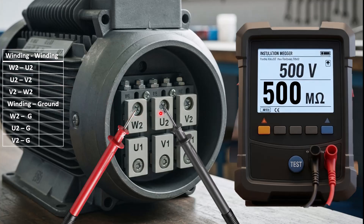First, I will check the insulation resistance between the sets of windings. The first set will be W2 and U2. Connect the red probe to W2 and the black probe to U2, and press the test button. The test voltage is already set to 500 volts. As soon as you press the test button, the voltage will be applied to these two terminals and the result will be shown on the meter. Here you can see the meter is giving a result of 500 megaohms, which shows that the insulation resistance between these two sets of windings is good.